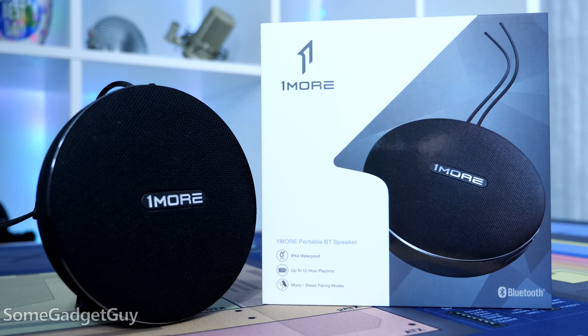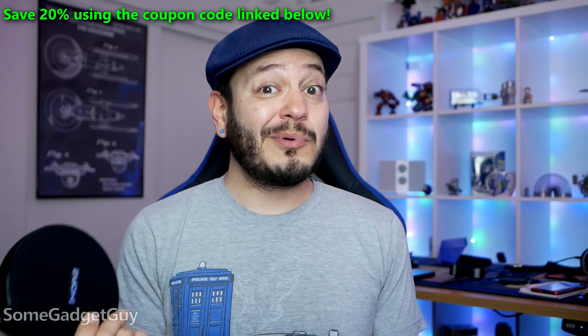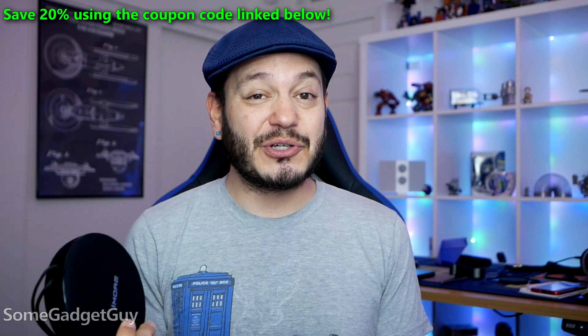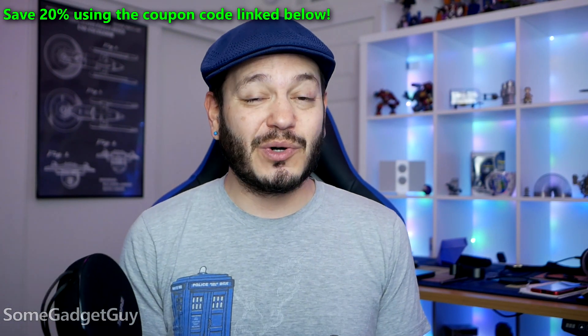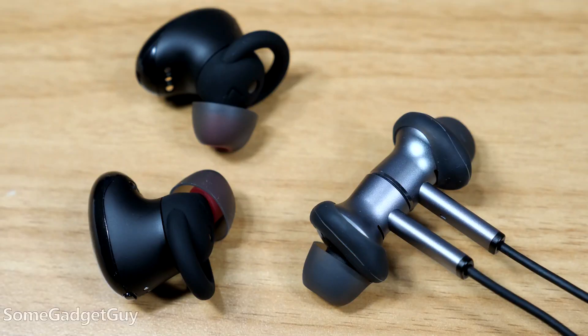It's music to my ears — I really couldn't help that, I'm sorry, terrible joke. I'll leave some links in the description where you can find more info on One More products, maybe shop some of these online. Down in the description you'll probably find a coupon code you can use for any product in the One More store to save some cash if you're shopping for good audio — speakers, headphones, or true wireless.